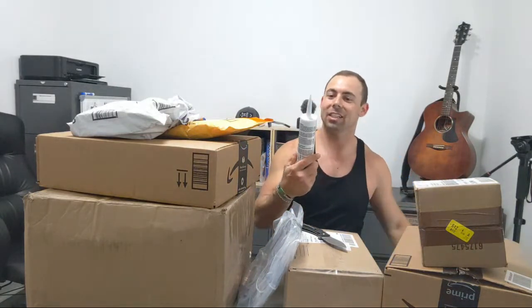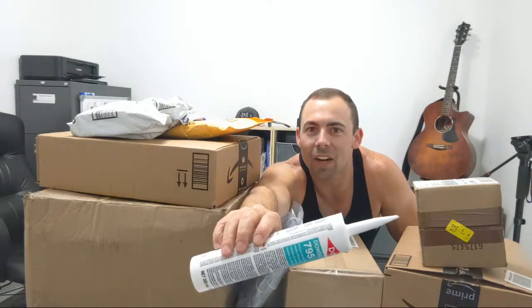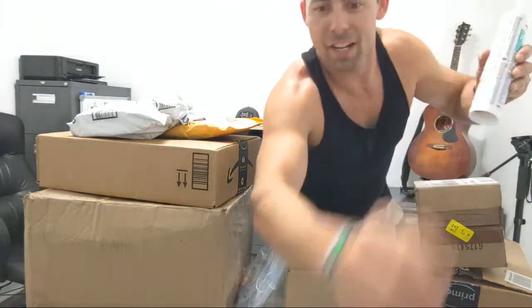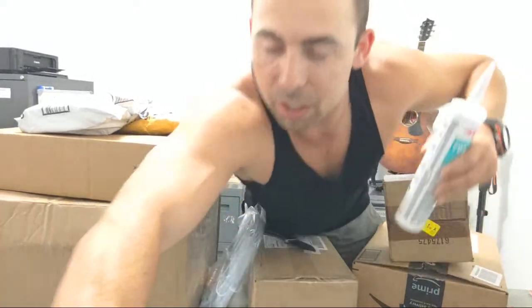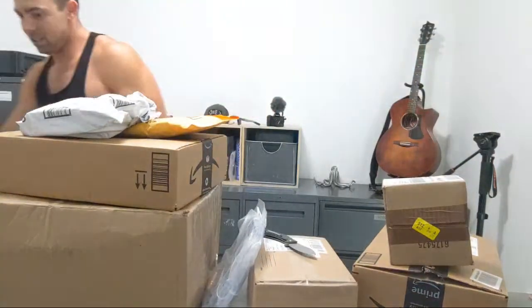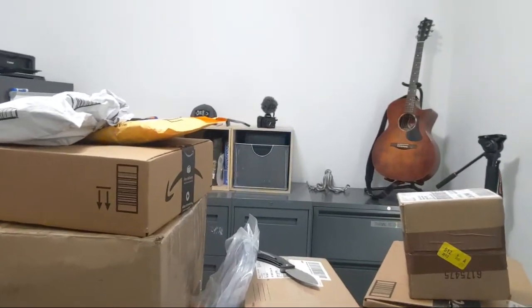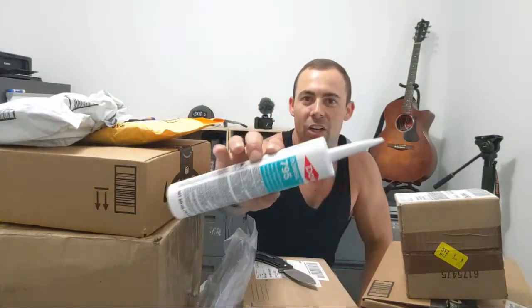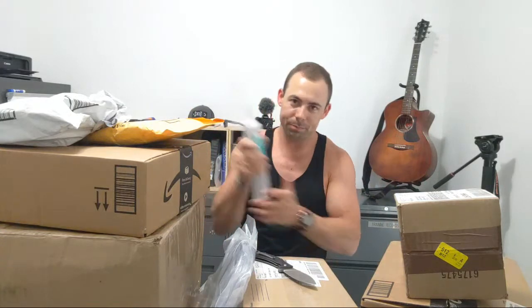This first package is some special caulking. I already got some caulking here. This is to re-bed the front hatches on the bow of the Sea Dory. This is like $15 — really expensive stuff, but you gotta have the right stuff to do that with.